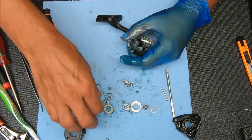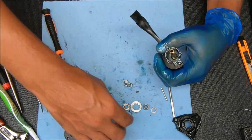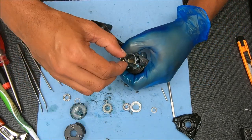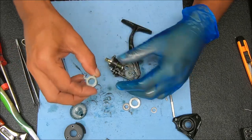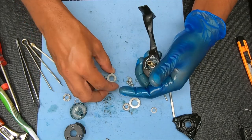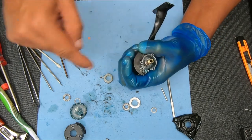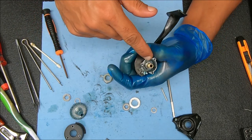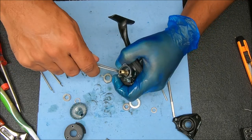Let's take our pinion gear and simply drop that in. Take our sleeve and put that on. Now when you get to the anti-reverse clutch, you want this end fitting between that gap, but you also want these two little tabs to fit in the grooves right there and right there.